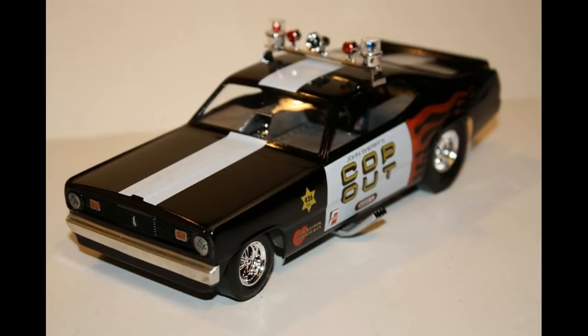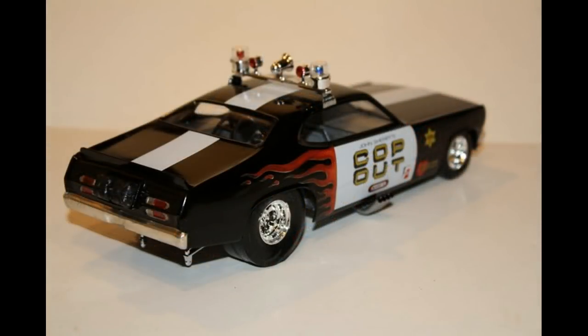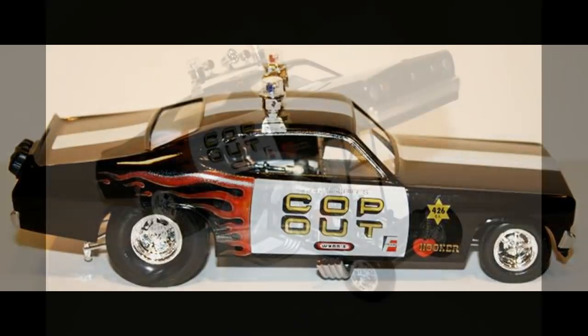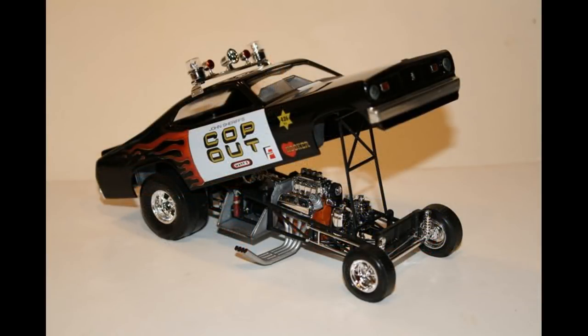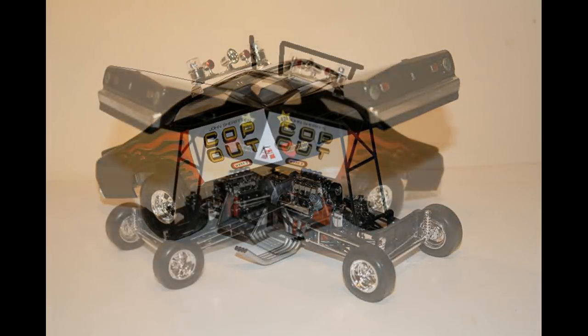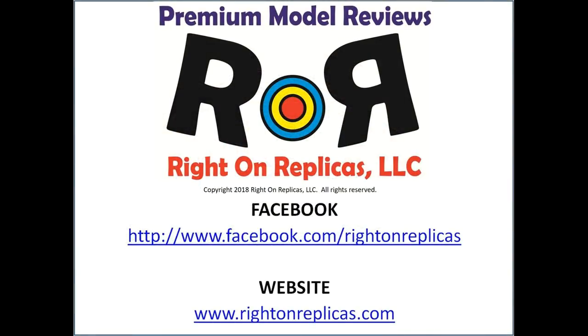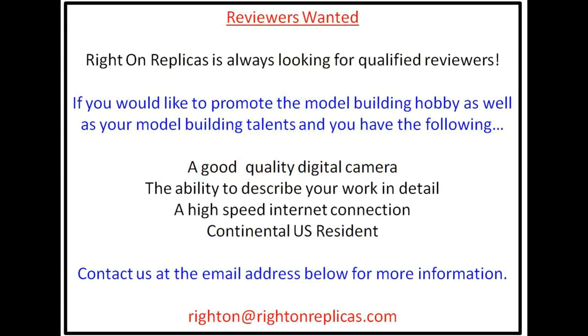This model looks outstanding. Tom Daniel had one of the most fertile imaginations in the design world. Everything went together in this kit and fit almost perfectly — just a couple of minor tweaks, but always remember to test fit everything. The skill level 2 rating is just about right, although if you don't pay attention you can get into trouble with the decals. A more experienced modeler wouldn't have any issues and may even want to add some detailing. I would buy one and put it on my shelf. We hope you liked this premium step-by-step model kit review — please subscribe to our YouTube channel and find us on Facebook and at RideOnReplicas.com.